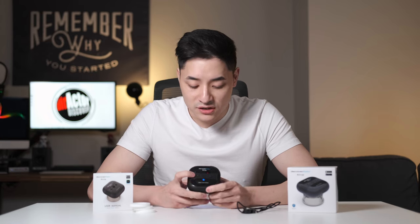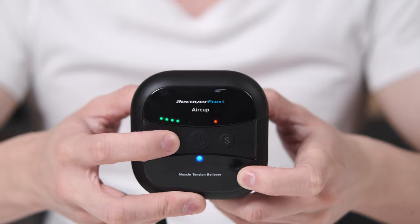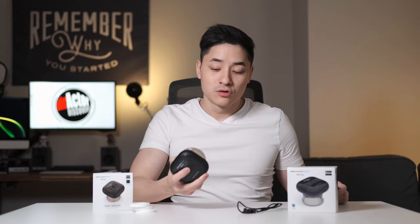There's an M and an S and the power button. To turn this on, you just hold it and it's on. You see these three indicators. The M shows the different modes — there are five modes: massage, radical, relaxing, cupping, and scraping. The S allows you to adjust the suction intensity. There are five different levels you can choose from. Only three buttons — very easy to use.